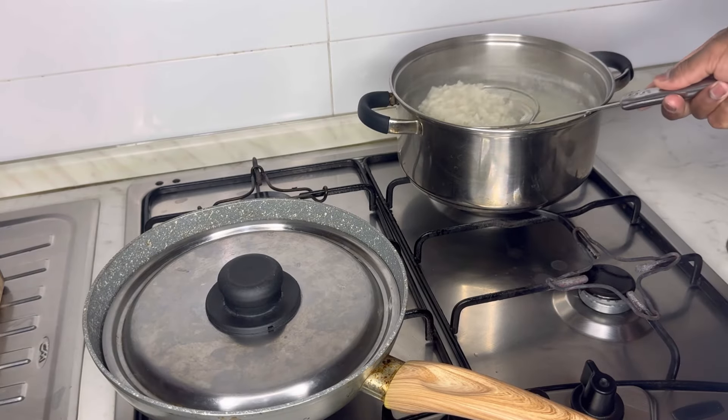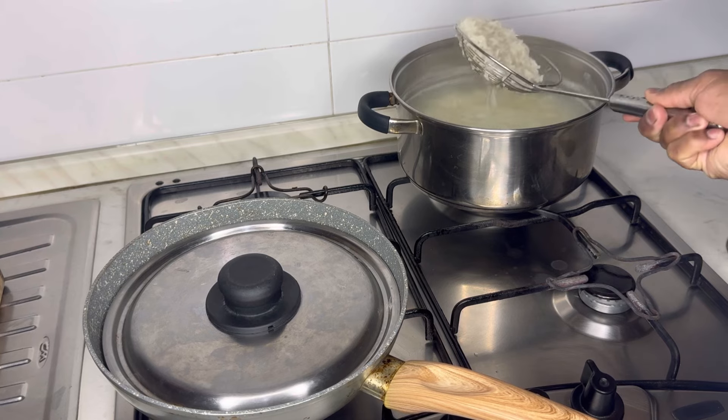Give it a little mix. Add chili powder to form. You don't need too much chili powder.